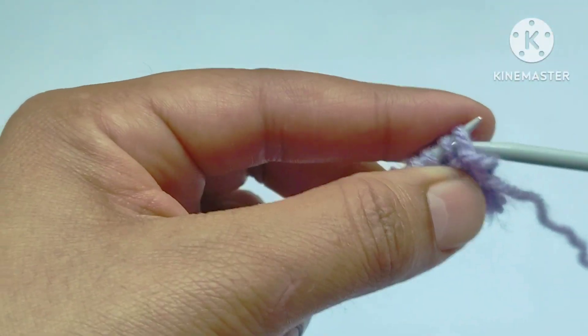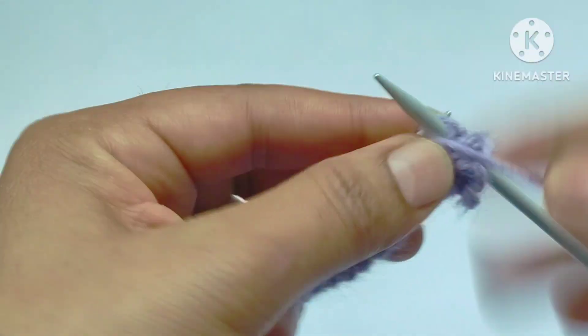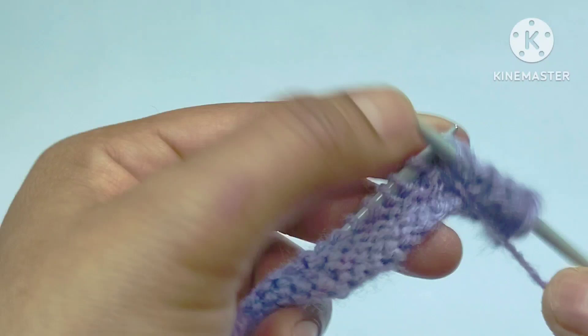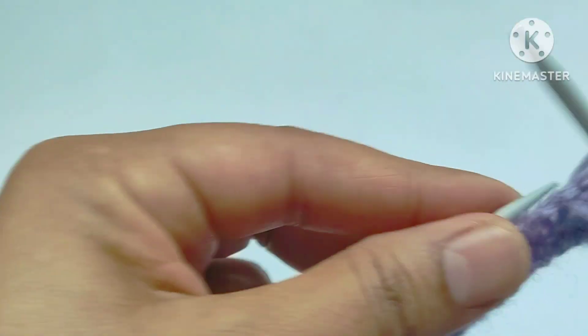Fourth row — wrong side. Slip the edge stitch, then purl all the stitches across the fourth row. Let's complete this row by purling all the stitches.